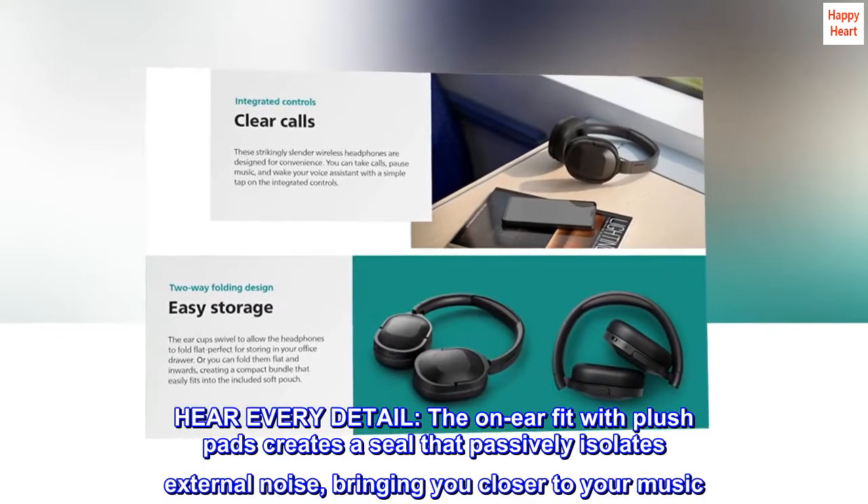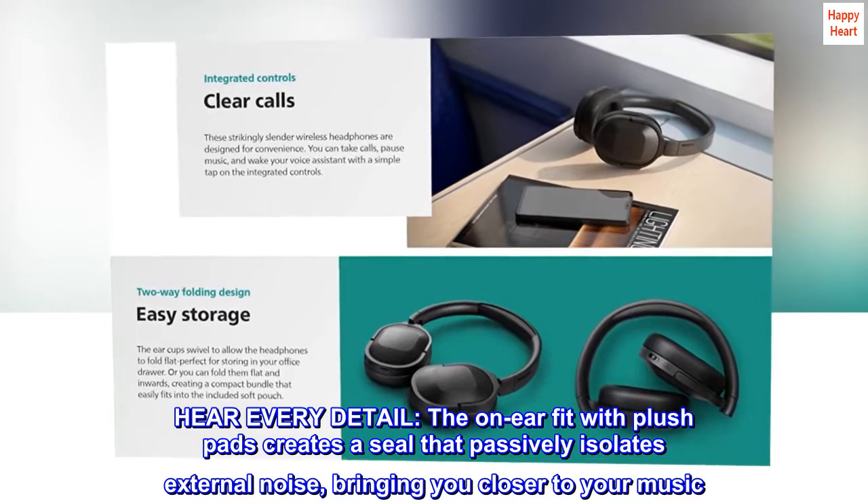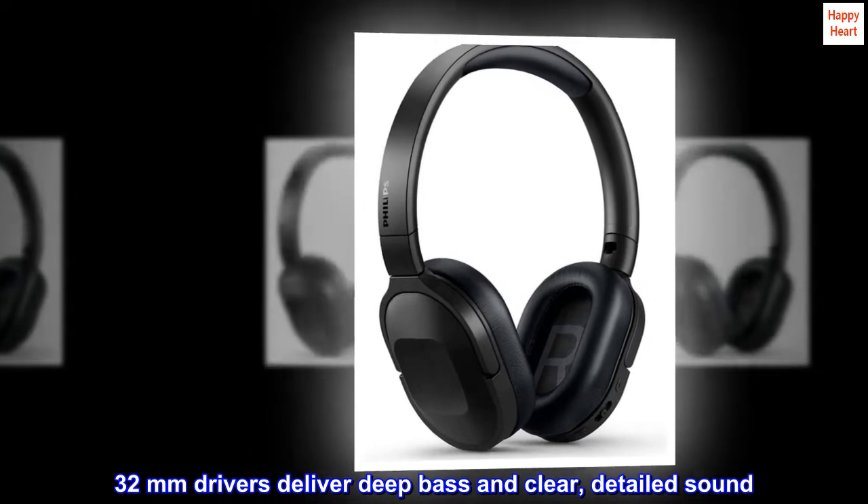Hear every detail. The on-ear fit with plush pads creates a seal that passively isolates external noise, bringing you closer to your music. 32mm drivers deliver deep bass and clear, detailed sound.